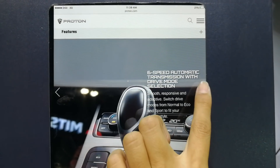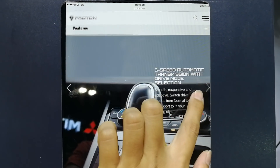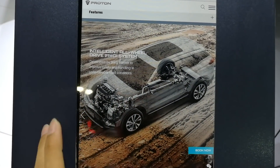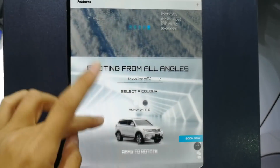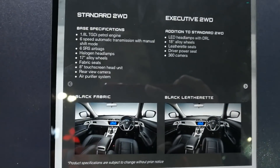6-speed automatic transmission. It is all-wheel drive for the Executive. And that's the Proton X70 overview - here you go!